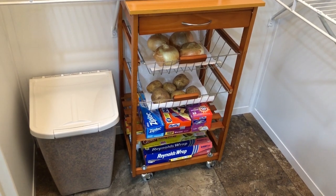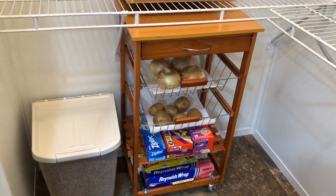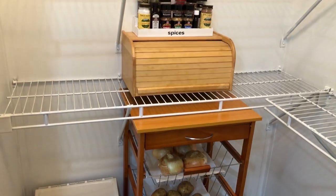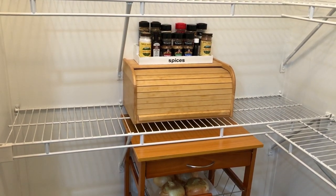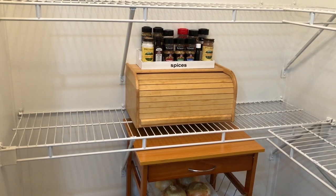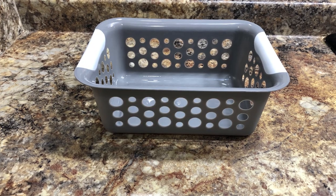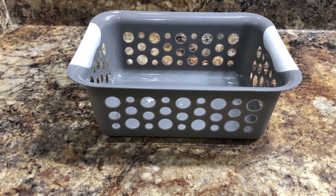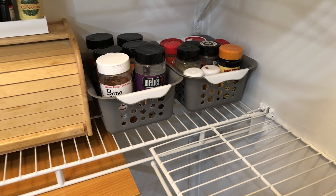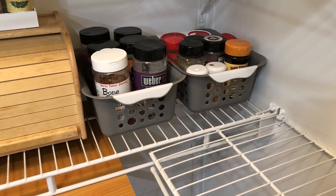I've already cleaned off that island cart and put it back into my pantry, utilizing the two bottom shelves for storage bags and aluminum foil. I've also put my bread box in there, which can now hold my bread. I have a spice rack sitting on top — that's a DIY from a previous video and I'll have a link in my description box below. For larger spice containers that won't fit in traditional spice racks, I'm using a plastic bin from Dollar Tree. They come in various colors and are pretty sturdy for $1.25 a piece — they'll hold six large spice containers.